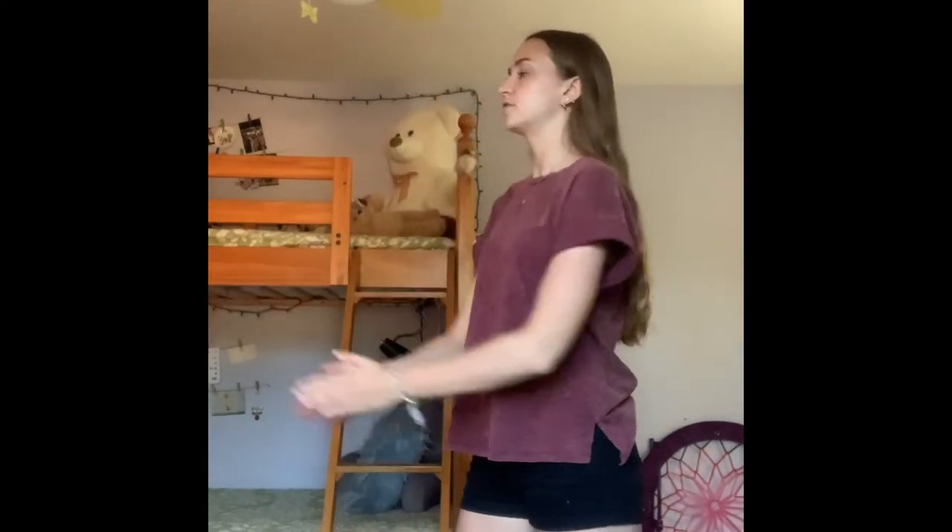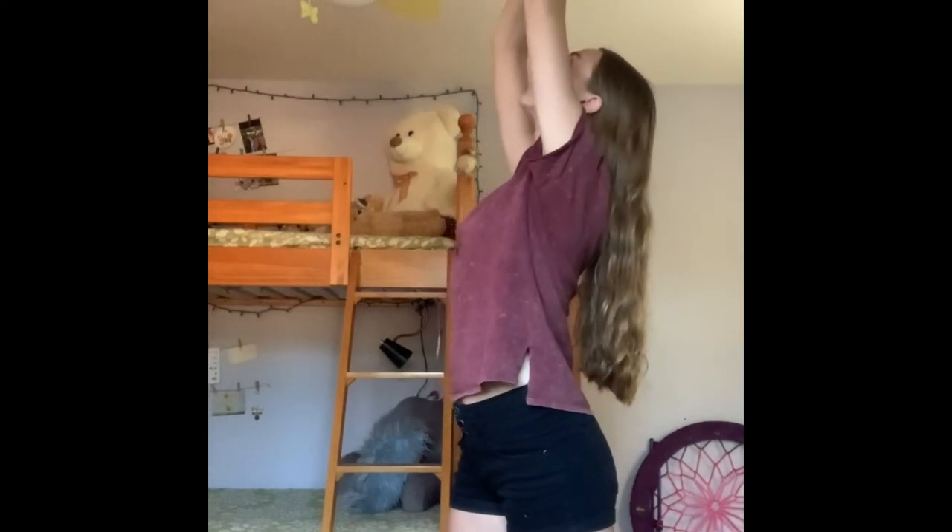Next we're gonna do a warrior pose. You're going to put your feet facing this way and you're going to look up like that and arch your back just a little.